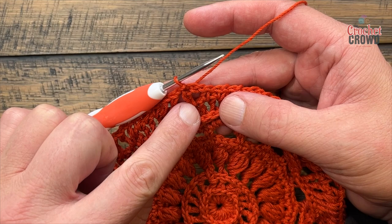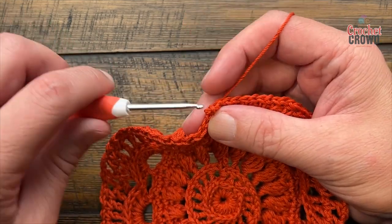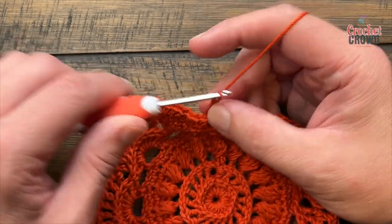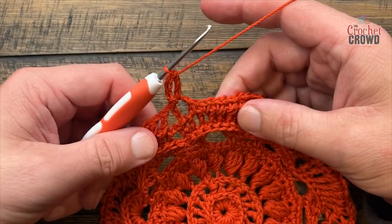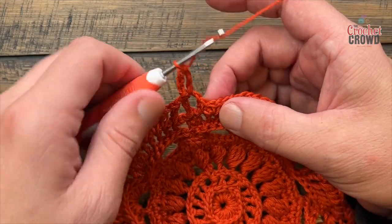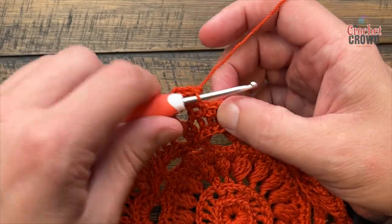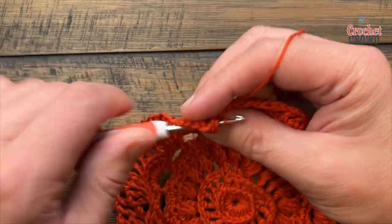Let's move on to round twelve. Right where we're sitting is in the wrong spot — we need to be in the next chain one space, and there is a growth rate that will happen on this round. Begin by chaining three and double crochet into the same space — we're only playing in the spaces on this round. This is considered one space of nine. Come into the next space and put in two double crochets. Keep going: next space two more double crochet — this is three of nine.